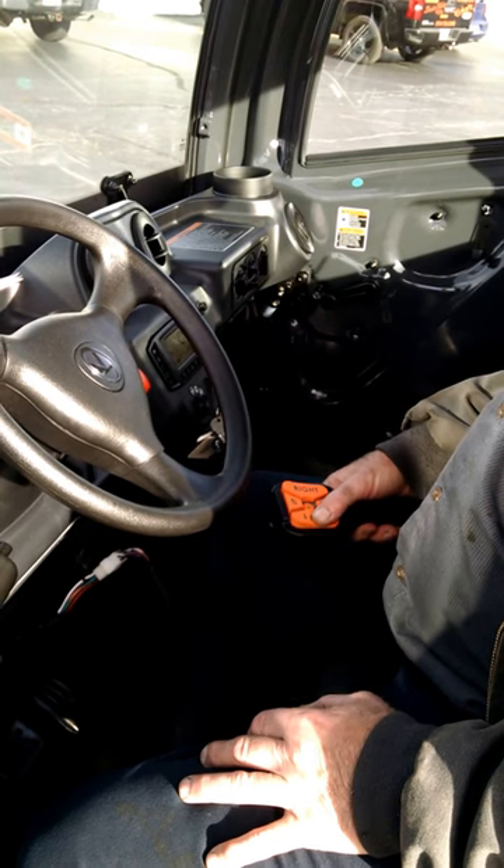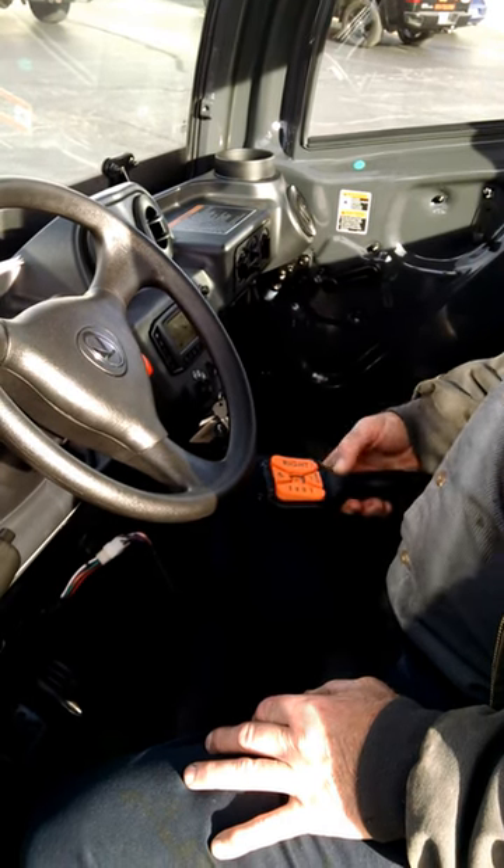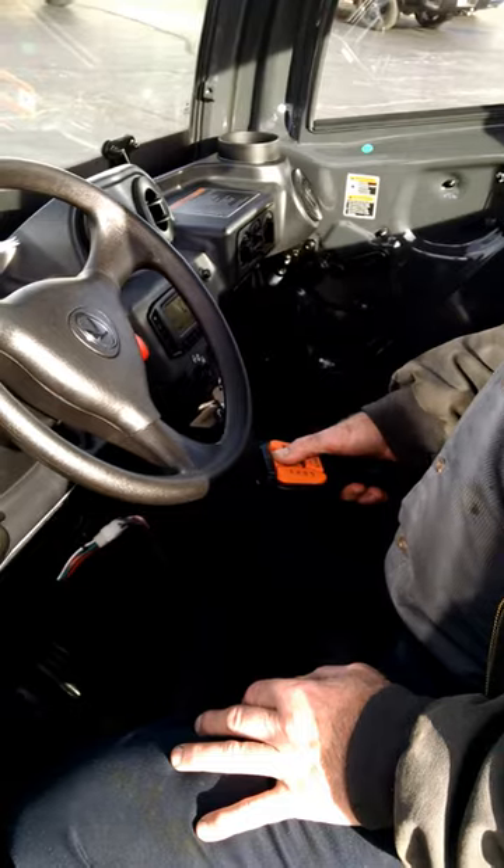You can just reach over and grab the remote, a simple flip of the switch, and use the blade.